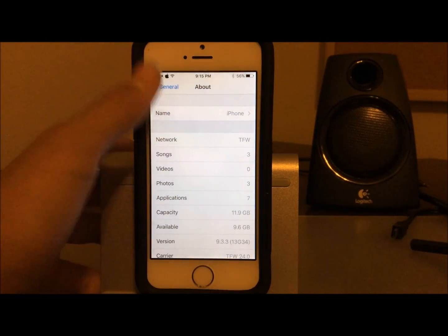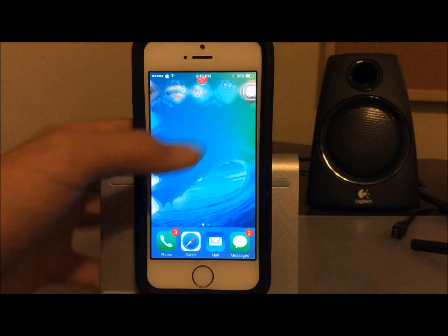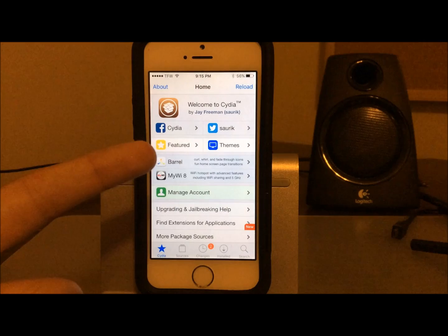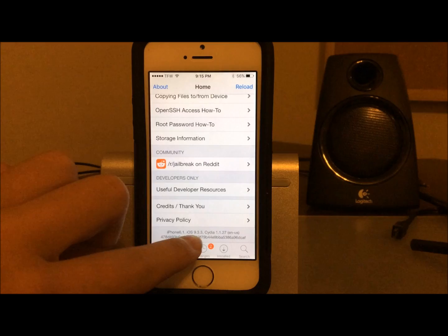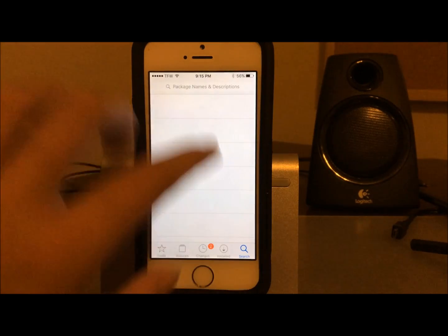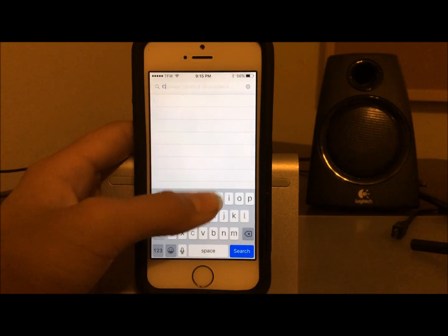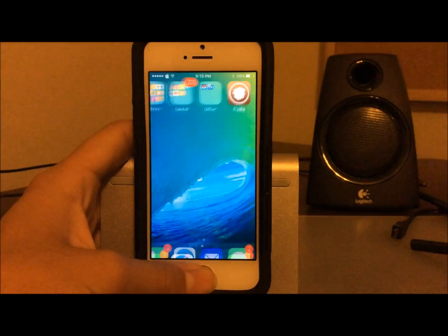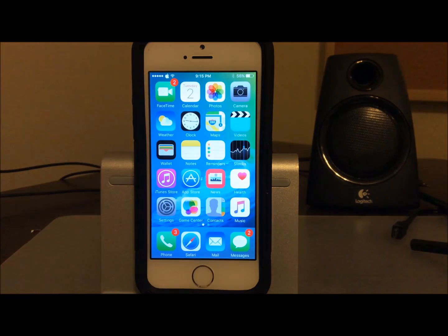As you can see, I am currently jailbroken. You can see I'm using Zeppelin to change the Apple logo up there. I'll go ahead and open Cydia — you saw the Cylinder animation there as well. This is fully working Cydia on iOS 9.3.3. If I scroll down you can see all the default Cydia packages, so this is a fully jailbroken device with everything working perfectly.